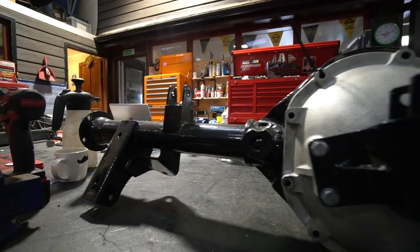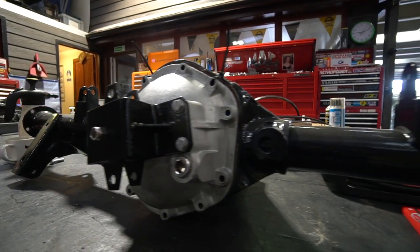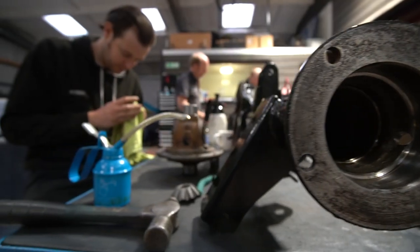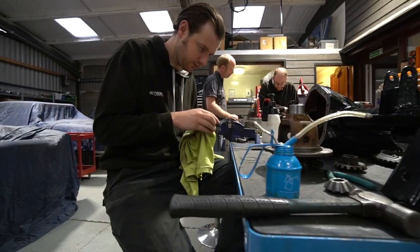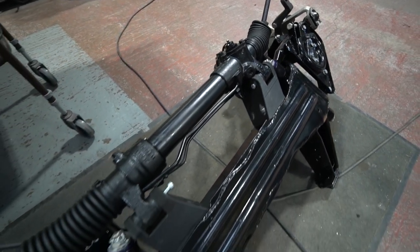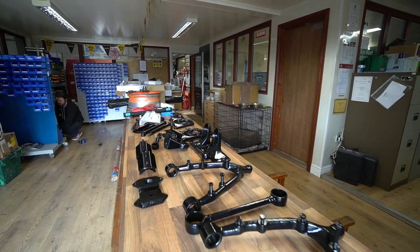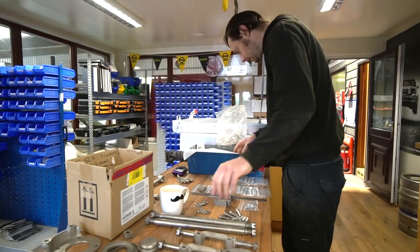Adam was working on the axle - we're about to start the axle rebuild for the Jag. We've had the casing totally stripped, zinc metal sprayed and powder coated black. We're going to start rebuilding that with new bearings and seals. The front axle we've actually finished already. That's had the similar treatment - all the steel parts blasted, zinc metal sprayed, powder coated. All the parts that are going to have an exposed plated finish have been zinc nickel plated for corrosion protection.